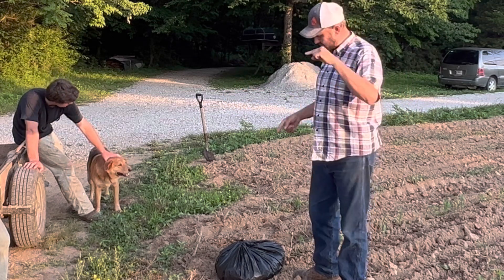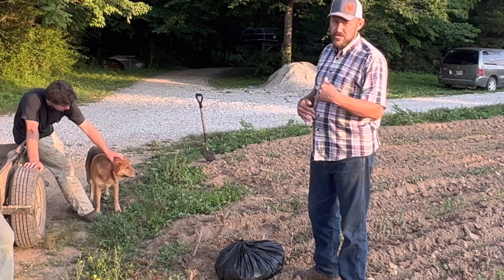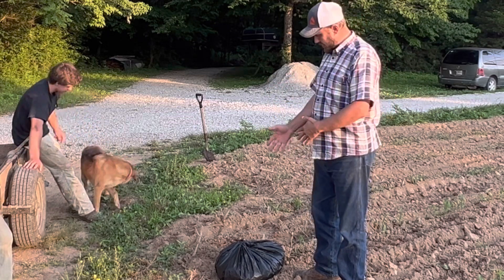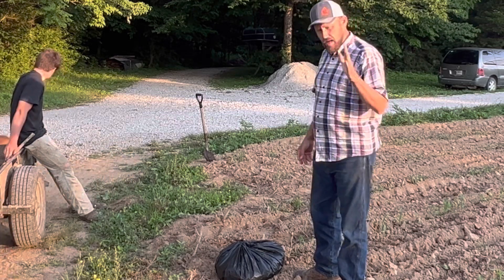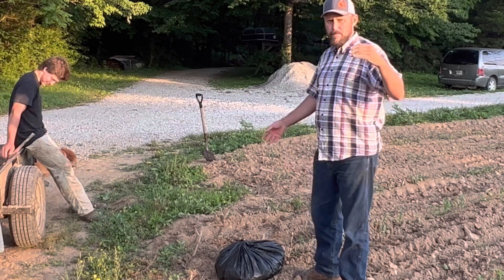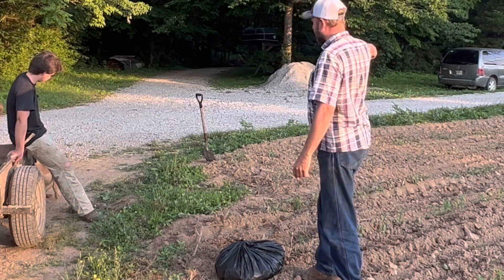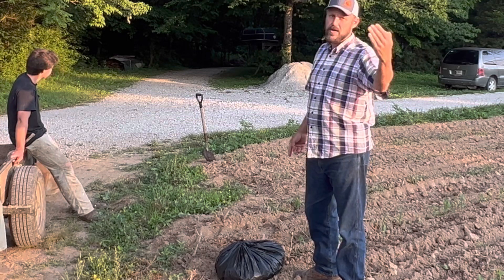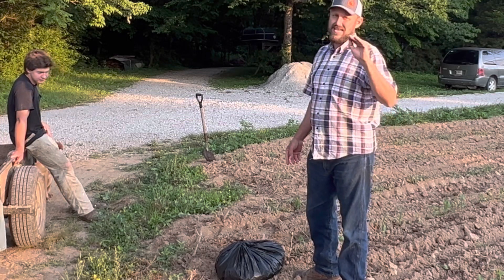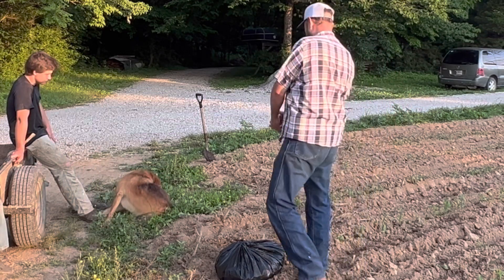So what we're going to do today is take these fish carcasses — they're fresh as far as they've been frozen, they're thawed out now. We're going to get them out, and we're going to put them in the first row right here. Then we're going to monitor them throughout the growing season and see: does fish really make corn grow better? Let's do it boys.